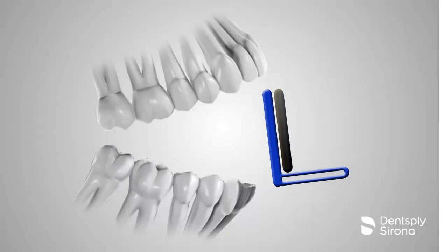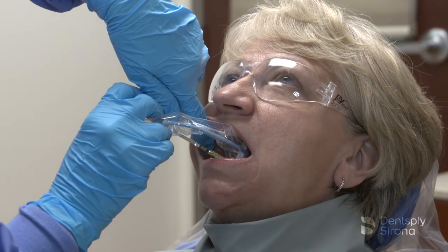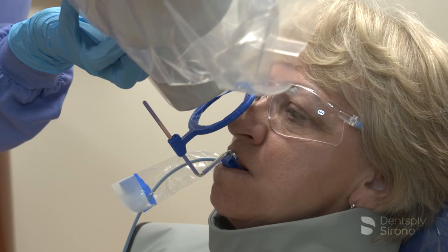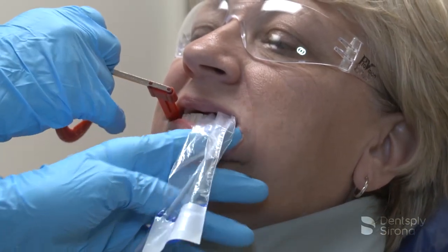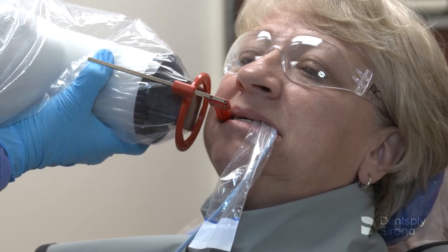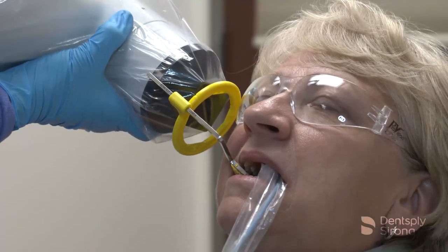The paralleling technique is used for both periapical and bitewing radiographs and is the most accurate technique for taking these projections. Receptor instruments with x-ray beam ring guides improve the accuracy of the PID alignment to ensure correct beam angulation and centering. Receptor instruments combine a receptor holder with an arm that has an attached ring indicating the position for the PID. This helps the operator avoid cone cut errors by specifically directing the x-ray beam toward the center of the receptor.